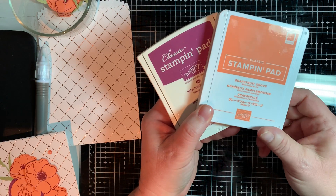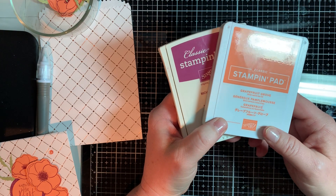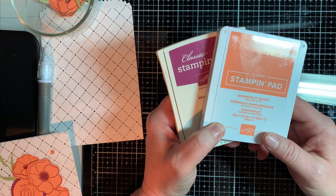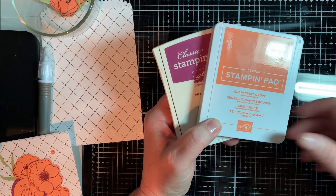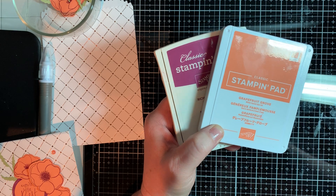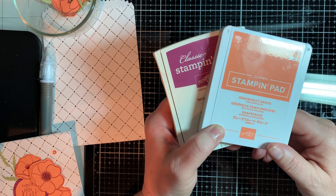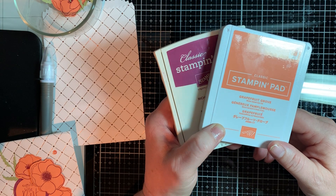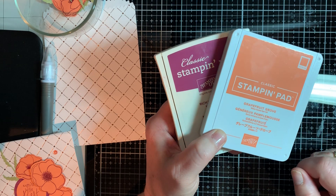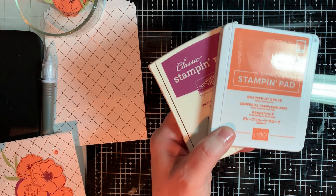Today we're using Grapefruit Grove and Rich Razzleberry, and most of the products we're using are out of the mini catalog. If you don't have a demonstrator and would like a catalog, below this video I'll have a link to my Google Drive — just sign up and put your complete address and I'll send you a catalog. If you add your email, I'll put you on my mailing list, and if you give me your birth date, I'll send you a handmade card. It's kind of a threefer on my Google Drive.